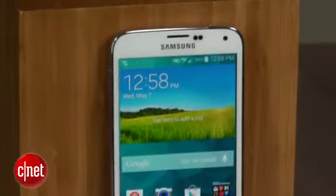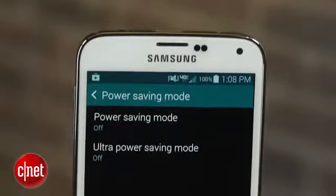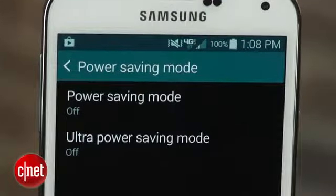Most Android devices available today have some sort of battery saving features. The Galaxy S5 includes two modes: power saving mode and ultra power saving mode. Power saving mode is nothing new — in fact, the feature has been around since the Galaxy S2.